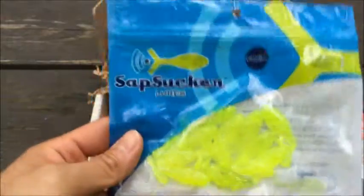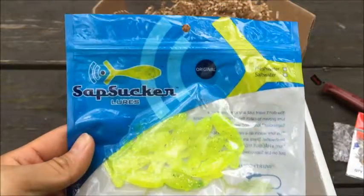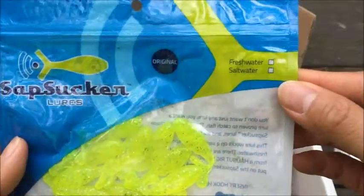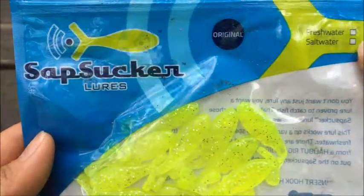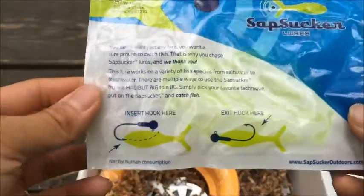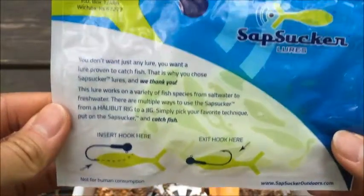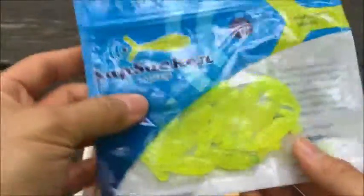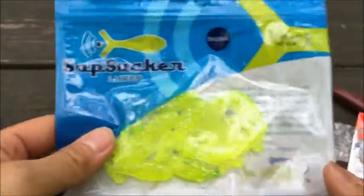And with those hooks, of course we got some lures with it — we got Sapsucker lures. This is for fresh water, and it gives you a little set of instructions on how to hook it as well. Not too bad — would like to try these out.